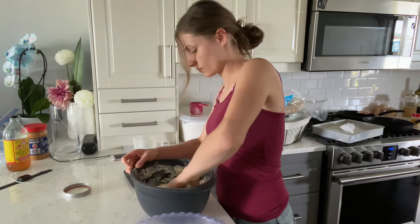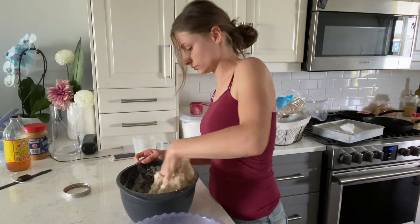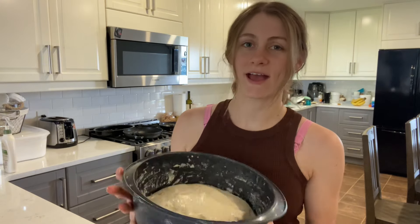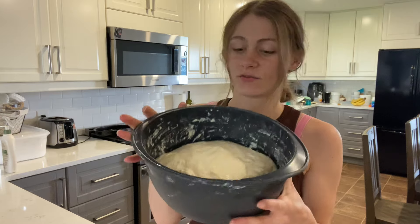I mix that together just until combined, then do the stretch and folds — I'll link to the video where I make my sourdough so you can see how I do that. It's the next morning and I just put these in the fridge last night.